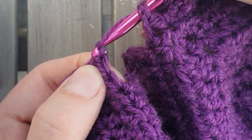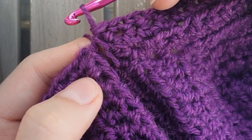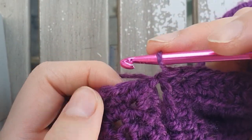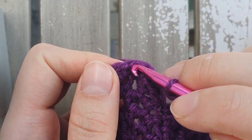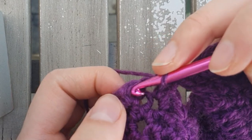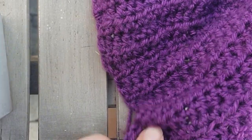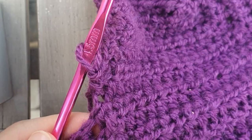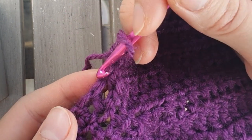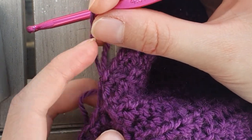Yarn over, go through the first space and then the second cup, and slip it through — now it's attached! Then continue up the other side of the cup with single crochets, all the way up the top of the cup, down the side, and back to the back with the double crochets. At the end of the cup, slip stitch into the space between the double crochet and the cup, pull tight, and cut off the tail.